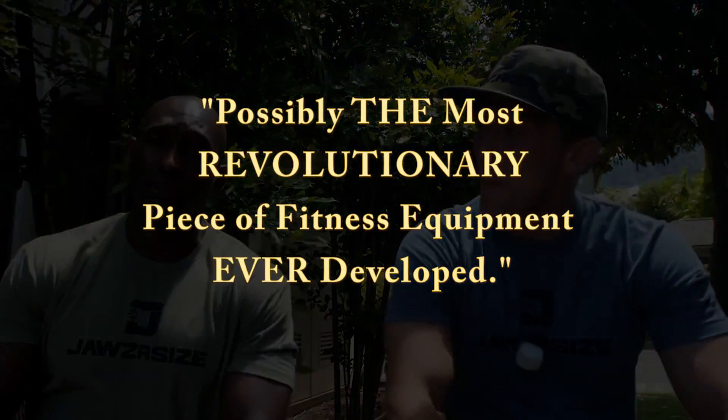I think I look younger, I think I look better. I feel a lot more confident about my physical appearance after seeing that before and after picture. And I thought I looked all right before, but I tell you what, after that before and after picture, it is indisputable the effects of what this little revolutionary device can do.